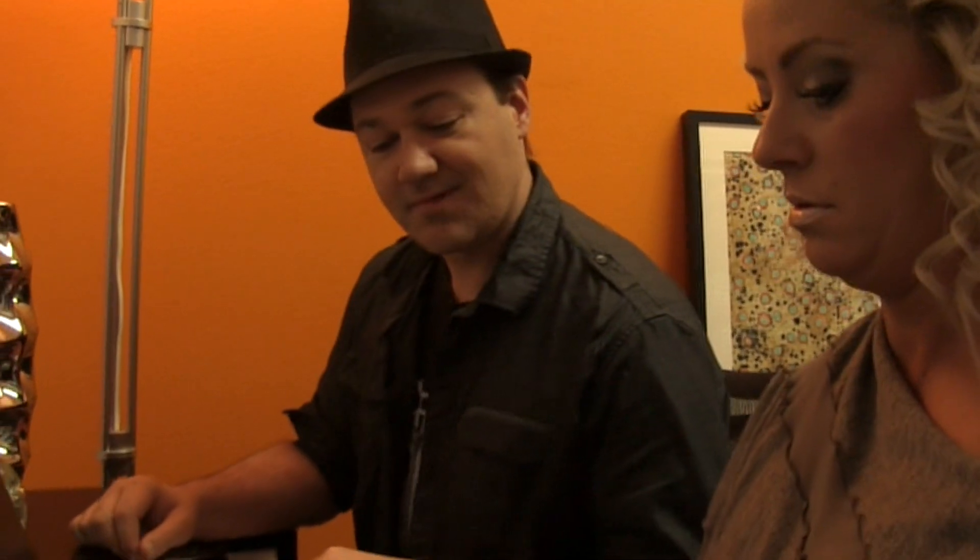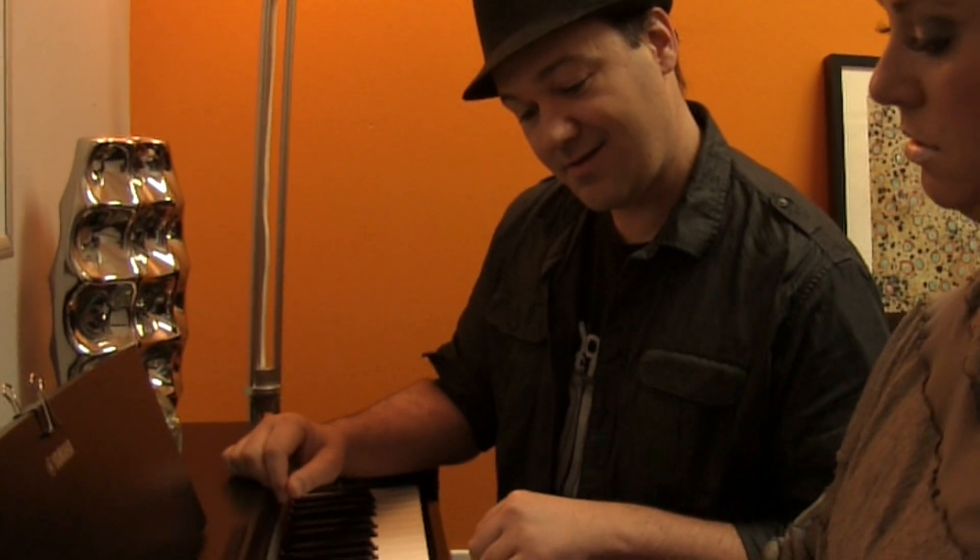Let's start with our A family chords. That's what we've been learning. Nice.